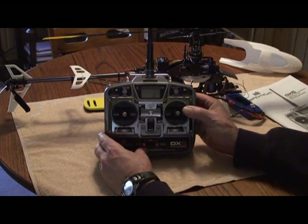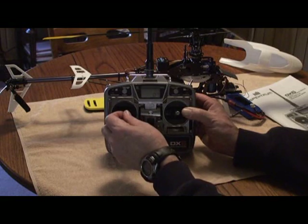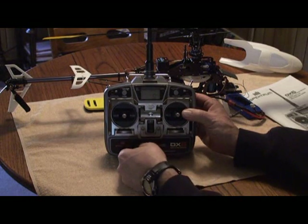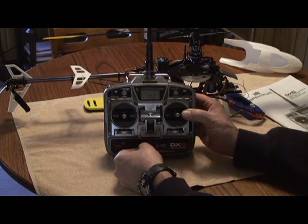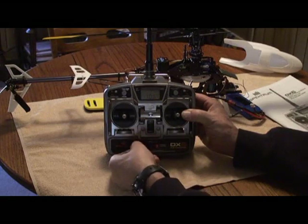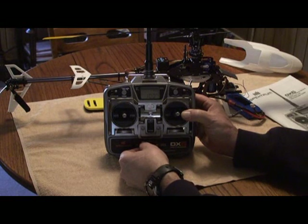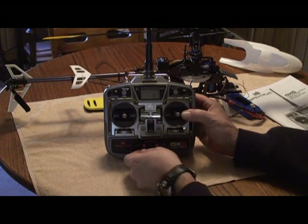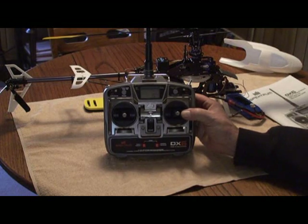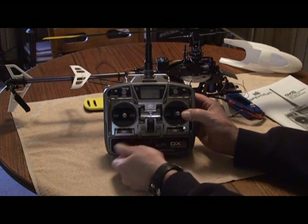Next item is pitch curves. Pitch low in normal mode: low stick is set at 0 percent, half stick at 50 percent, and high stick at 100 percent. Next is your stunt mode on the left top switch: high at 100, low at zero, mid stick at 50 percent. Next is your hold setting pitch curve, set exactly the same: 0, 50, and 100.